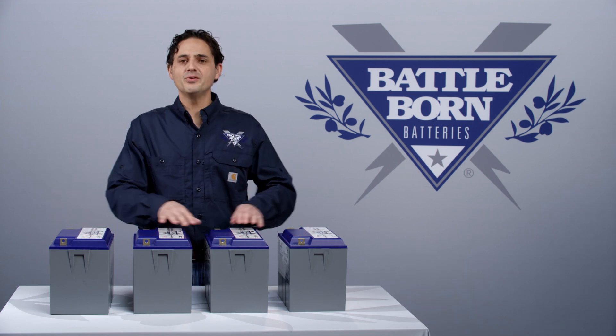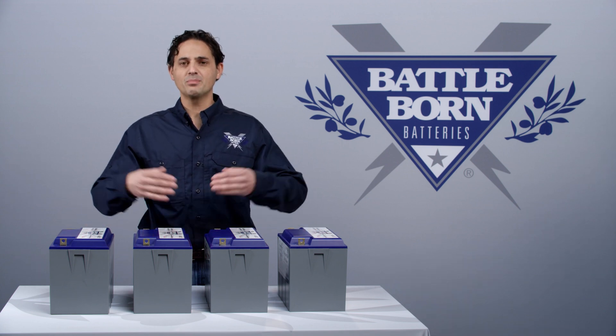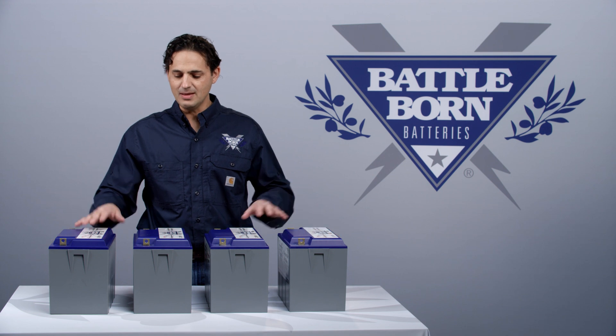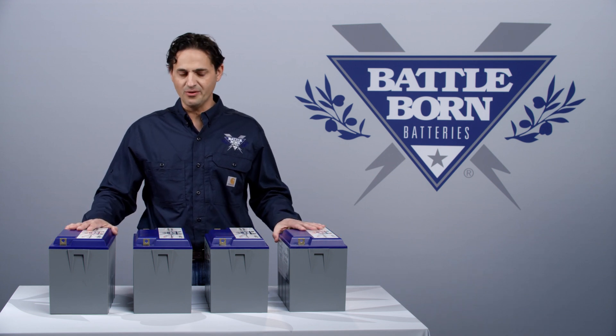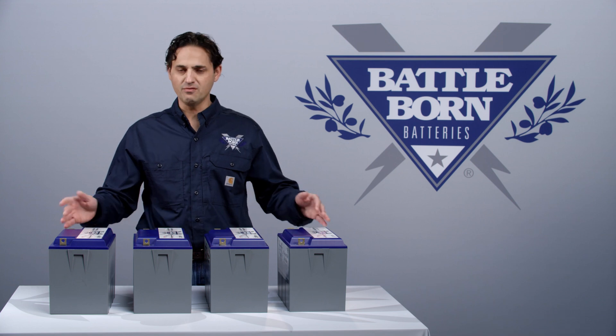To sum up, even though there is no external balancing, the internal balancing will actually provide some external balancing, keeping the packs in balance with each other in a series system such as 24, 36, or 48 volts.